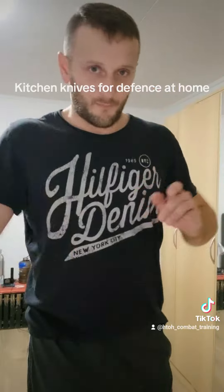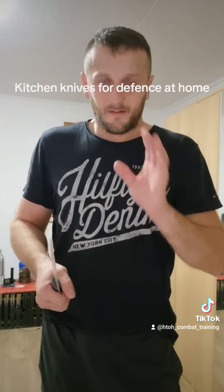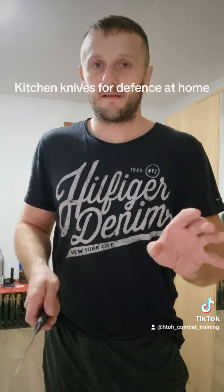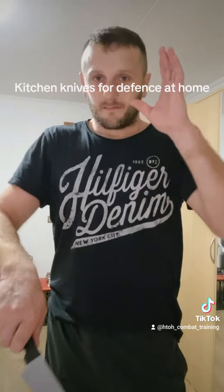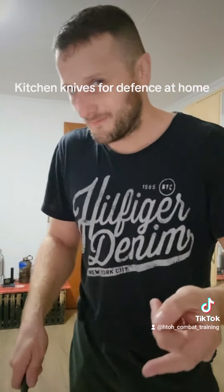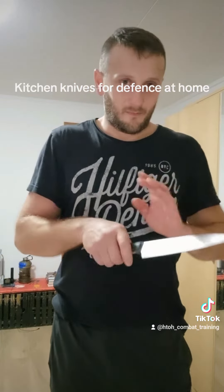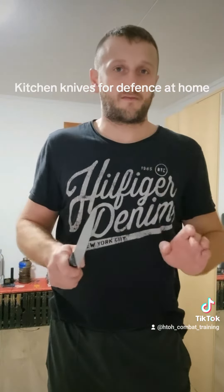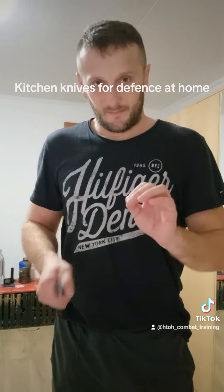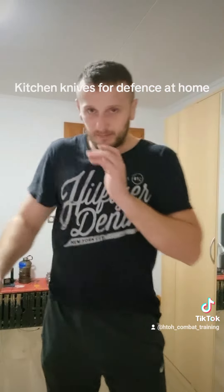If the attacker does not fear the knife, you must be ready to stab or slash him. If the attacker sees that you are not really a threat, then they can grab your hand and use the knife against you. Only use a knife when you are fully committed to using it.